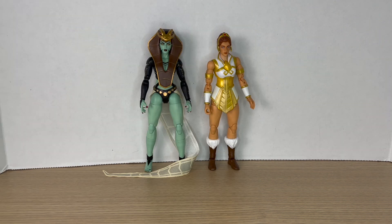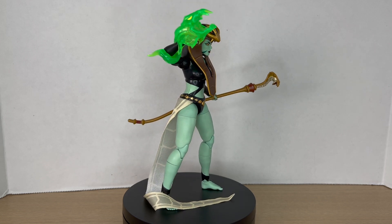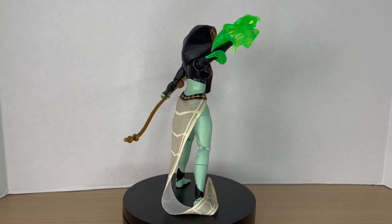Measuring Teela out, she comes to around seven inches tall. Here's Snake Sorceress Teela next to the regular Teela — version two in her royal outfit. And here's Snake Sorceress Teela next to the Green Goddess; as you can see they look very similar to each other. And here she is up on the rotating base — this figure looks pretty cool, it's definitely an interesting figure.